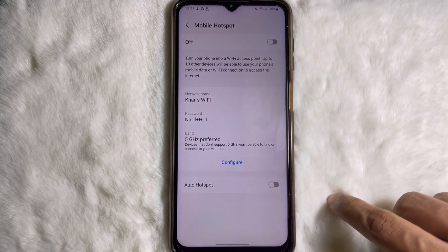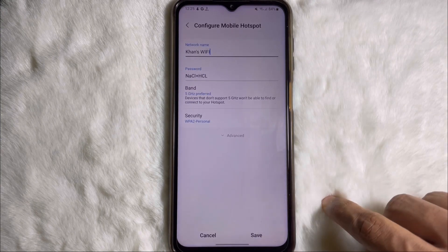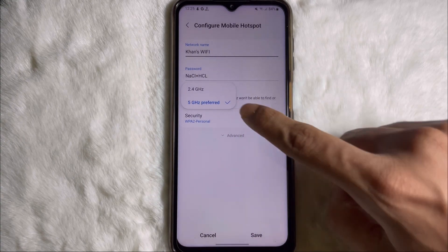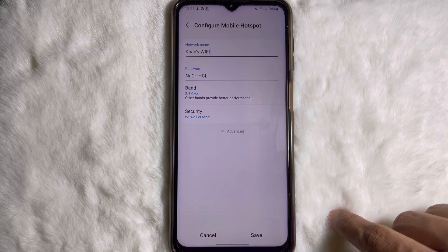Again tap on mobile hotspot, then tap on configure. Now tap on band and select 2.4, then tap on save.